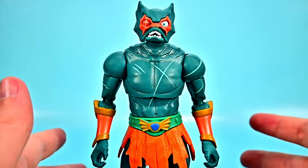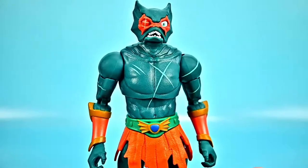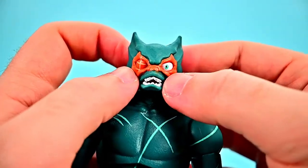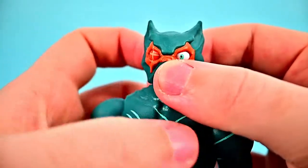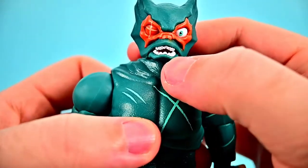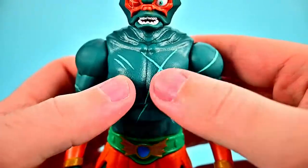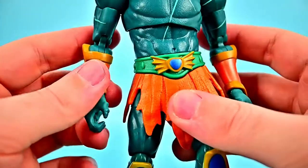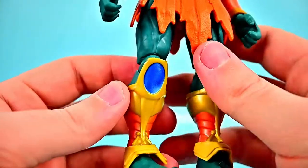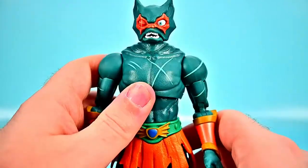Our final figure of the wave is Merman, again from Masters of the Universe Revelations — the first time we've had a Merman figure. He lives in the Crystal Sea and rules over the Aquatican. This version is after the years-later time jump, so he's much older, more scarred up. He has the classic Merman head design with a little orange mask around his eyes — one eye is scarred and damaged. He has wing-like head fins, a dark teal body with scars and scratches all over, gauntlet pieces with orange and gold designs, a green belt with a Merman logo, an orange loincloth, and orange and gold leg designs.